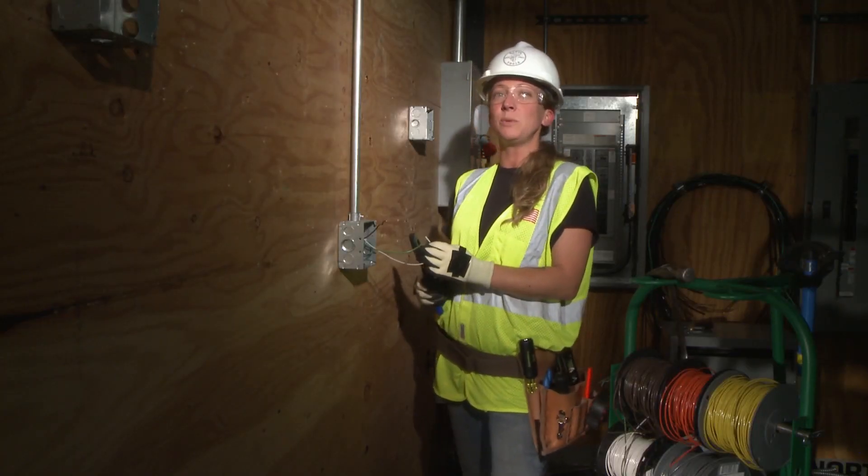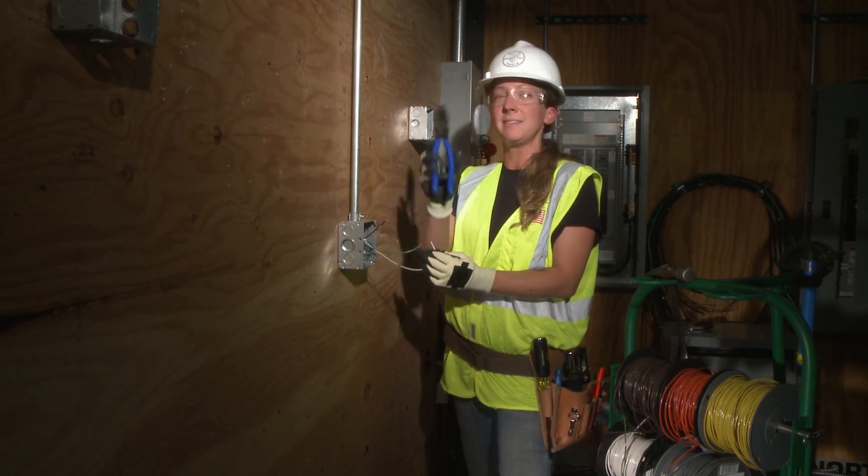Discover what a pro knows. When it comes to hand tools, only one brand is number one — Klein Tools.